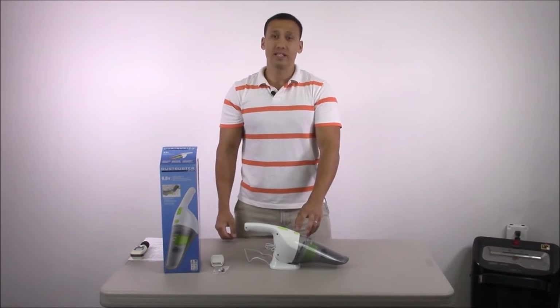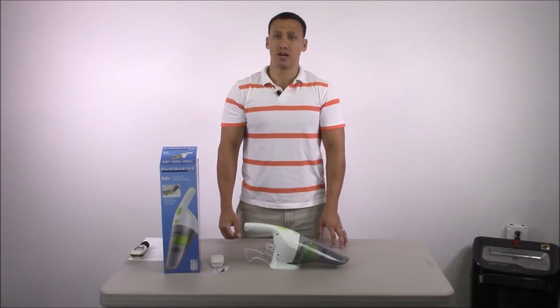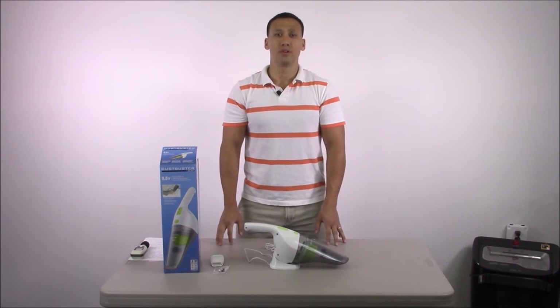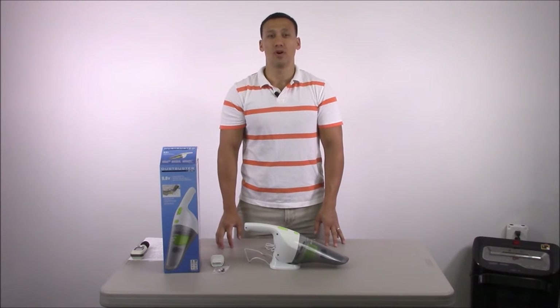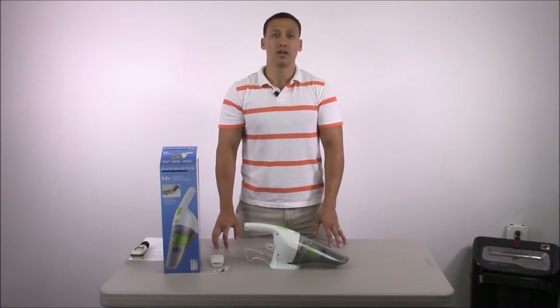It's actually currently ranked number two on Amazon.com — it's a hot selling item. If you want to find out more information about this, feel free to click on the link below to be taken to our Amazon product page.